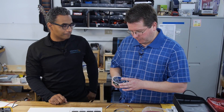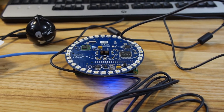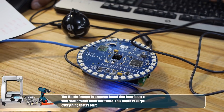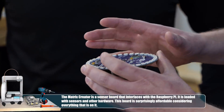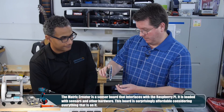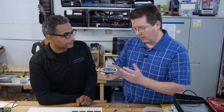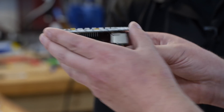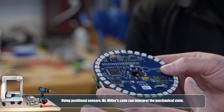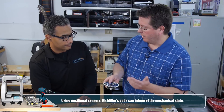We're ready to do the electronic portion of this and we're using the Matrix Creator, which is a dev board. The thing has every sensor you can think of. What we're going to do is make use of its ability to know its position - so it'll know whether it's open or the boom is down. That way we don't have to hard wire in anything other than just driving motors.